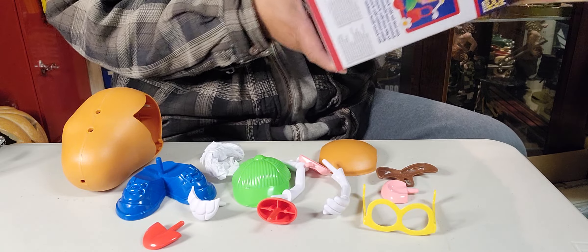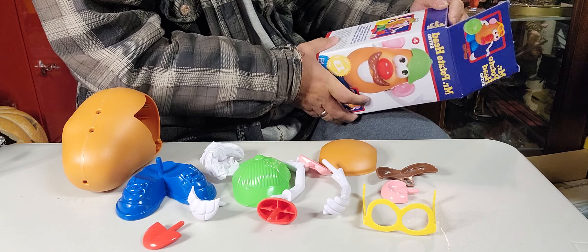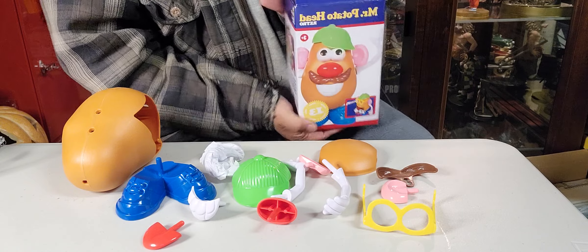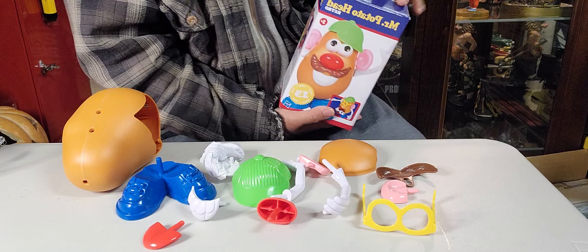Okay, so we're just gonna copy whatever we see. Okay, this is Mrs. Potato Head, and we got Mr. Potato Head. So if you're gonna collect these, you have two to collect — Mr. Potato and Mrs. Potato.